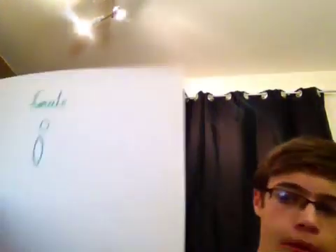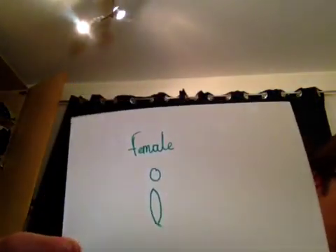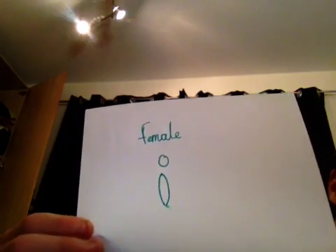And then the same with the female — apart from that's what you're looking for with the female. Sorry, the words are backwards, I didn't think about that.